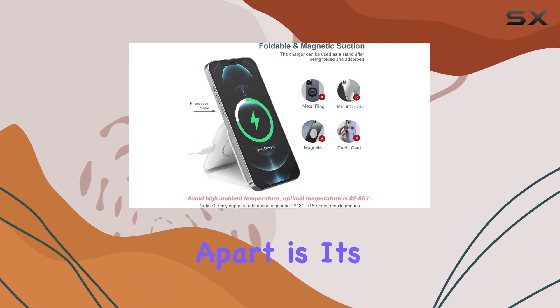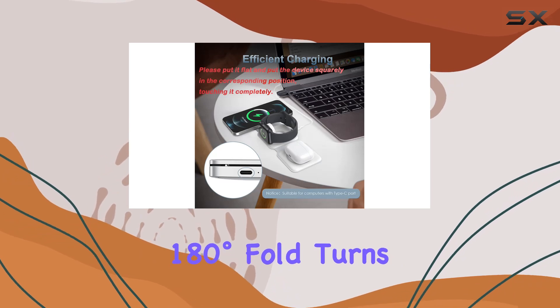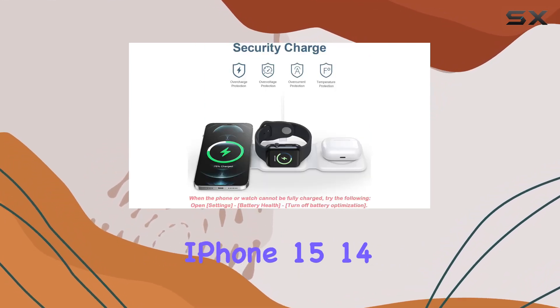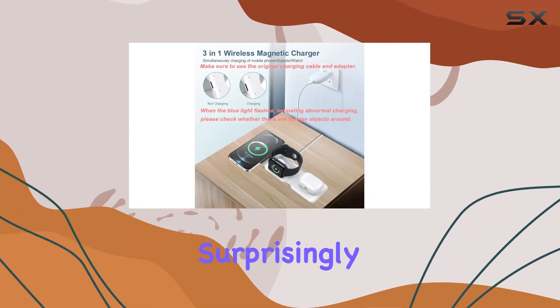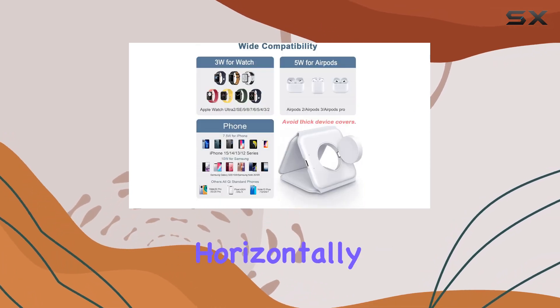What sets this charger apart is its folding design and strong magnetic suction. The 180-degree fold turns it into a convenient phone stand, securing your iPhone 15, 14, 13, and 12 series with a magnetic grip that's surprisingly strong. It's not slipping, even if you're watching movies horizontally or chatting vertically.